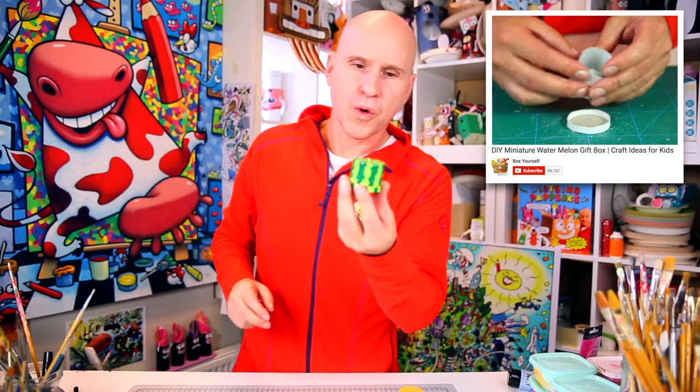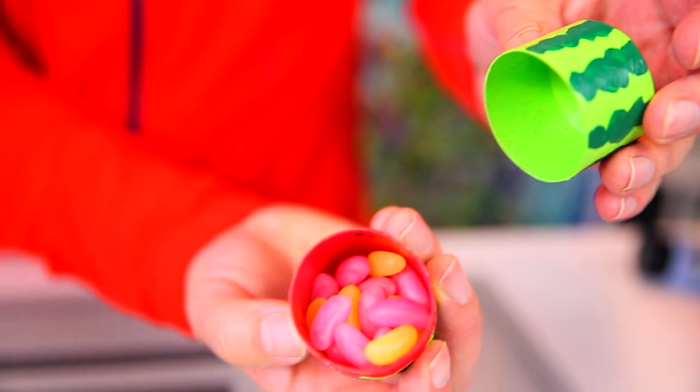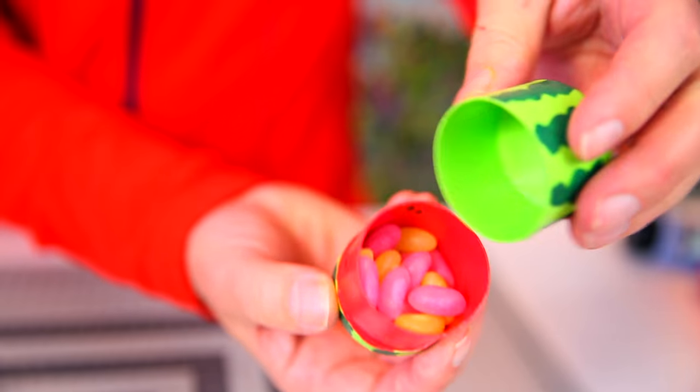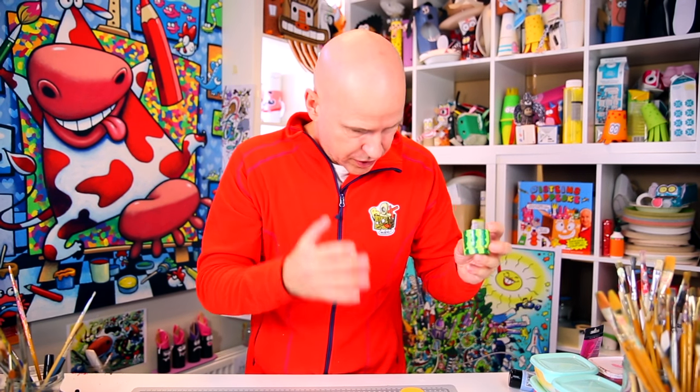Hi everyone! Previously I showed you how to make this beautiful watermelon candy container with candy inside. Now I want to show you how to take the same container and make it into all kinds of different fruits and berries.